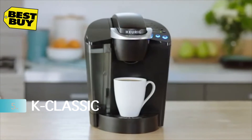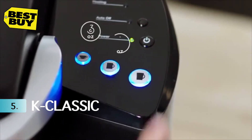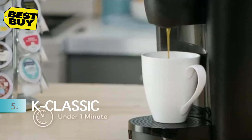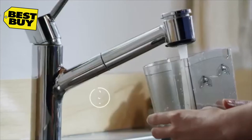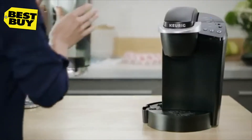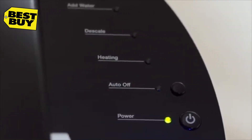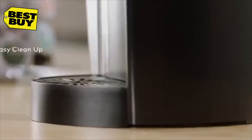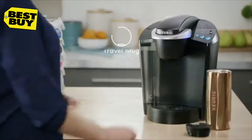This brewer blends a proven design with practical features. Select from three cup sizes and brew your perfect beverage every time in under a minute. The K Classic Brewer has a 48-ounce removable reservoir for even more brewing between refills. You can program the brewer to turn off automatically two hours after the last brew, helping to save energy. The drip tray holds a full 8-ounce accidental brew for easy cleanup.